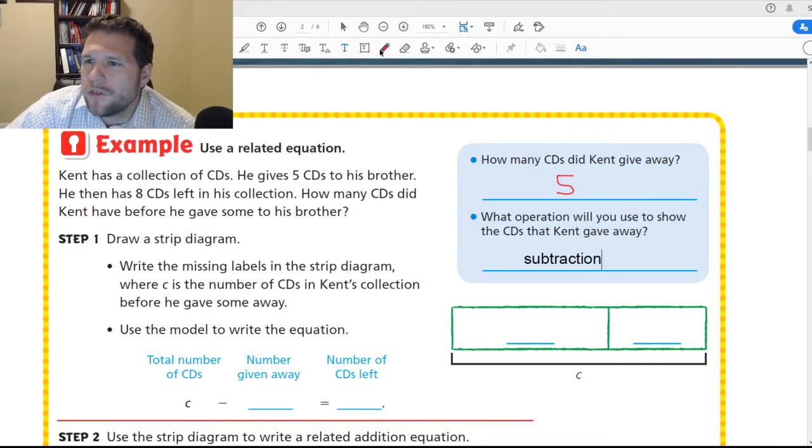Alright, let's look at this chart diagram. C is the amount that he started with. Actually — not subtraction, sorry. We're going to use addition.